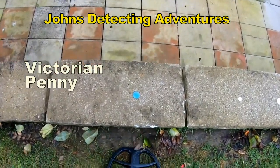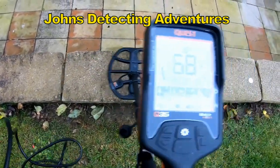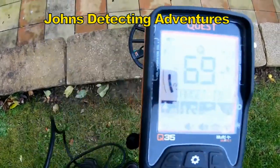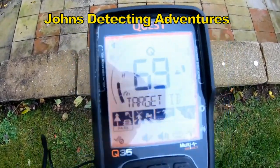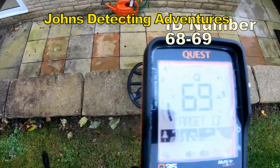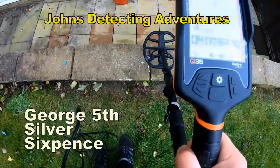The first target is just a normal penny — a normal Victorian penny. Sixty-nine, something like that, seventy. Sixpence, normally sixpence.